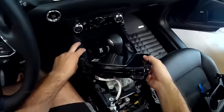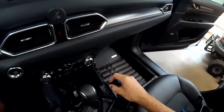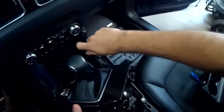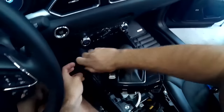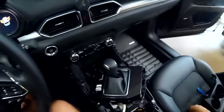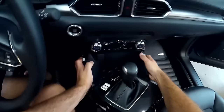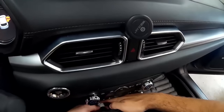Now the shift assembly cover comes off. This last trim piece is held in place with clips but also two Phillips head screws — one on the right side, take that out and stick it in the door for safe keeping, and then the left side. Once those are out, pull forward and lift up. There's a connector there for the 12-volt plug.